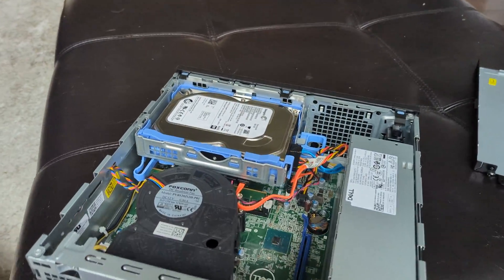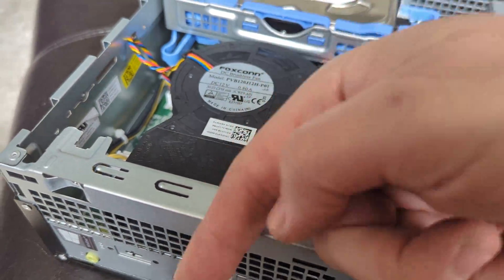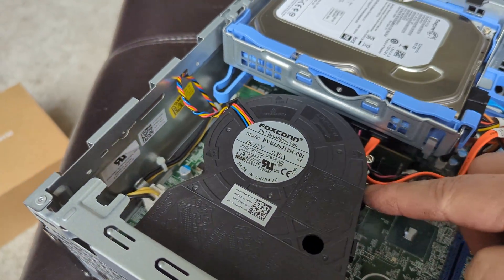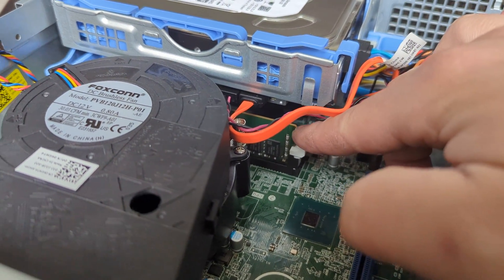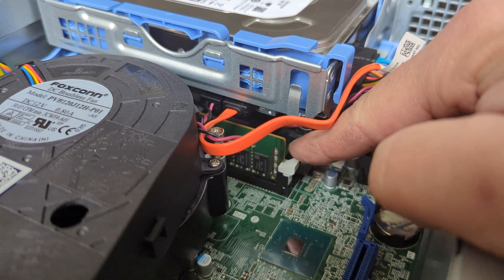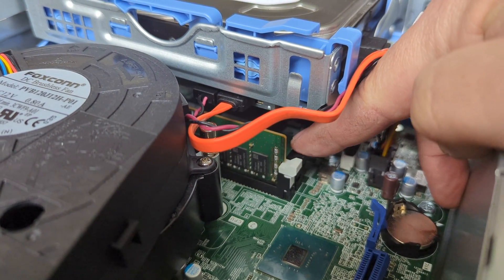Now we can see the inside of the computer. This big fan shoots air out through this vent, which means the CPU — the main processor — is right down here. These vertical chips are your memory. This one has one chip in one slot, and there's a second slot back here, so you can add another memory chip if you want.